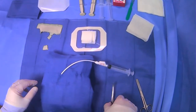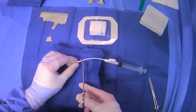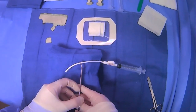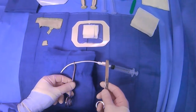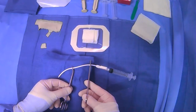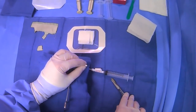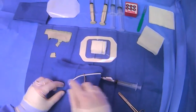Then we will clamp our tube like so. With these drains, they have a locking pigtail on the inside. If we cut the tube like we do here, this will release the suture that's running to the pigtail, so now it will be unlocked.